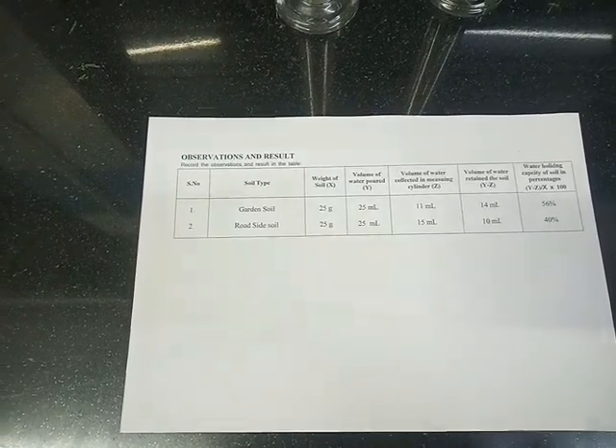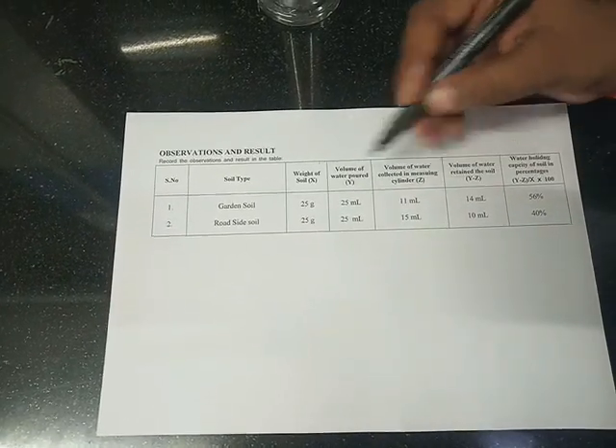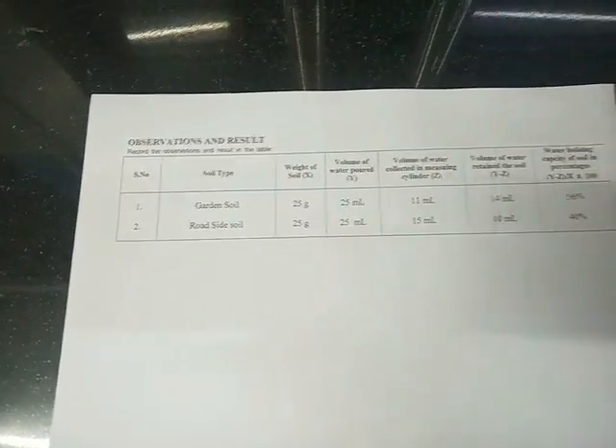Now students, this is the time for results and observations. We have received the volume of water collected in the measuring cylinder: garden soil 11ml and roadside soil 15ml. Note the reading.